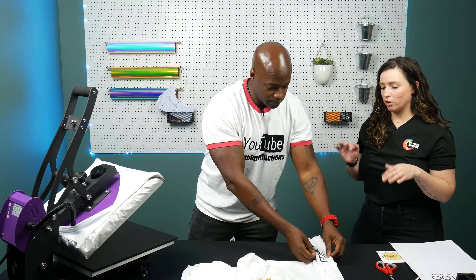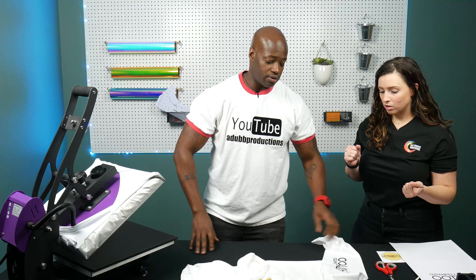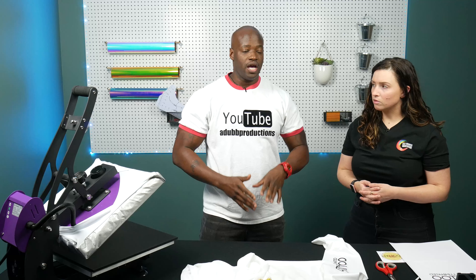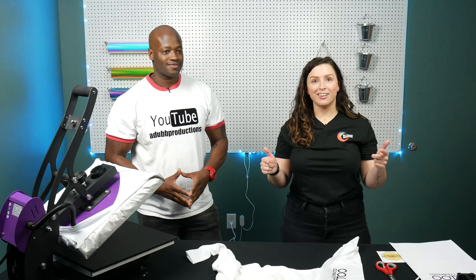What if somebody doesn't want to do 100% polyester? If you don't want to do 100% polyester you could use a 50/50 blend — 50% cotton and 50% polyester — but that's gonna give you kind of a vintage effect, a whole other type of look that the customer might like. Shirt's done, let's move on to the drinkware.